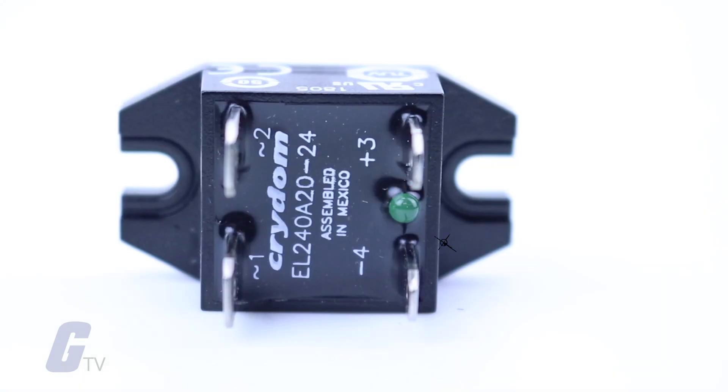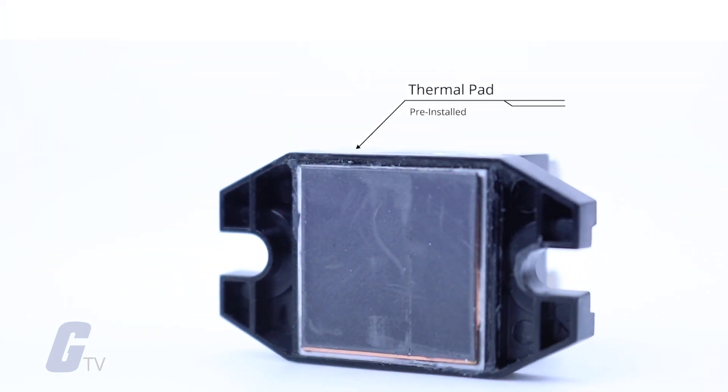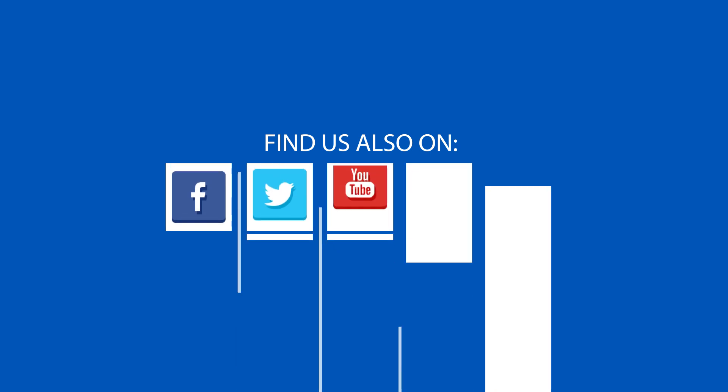The AC models feature an LED input status indicator, while the DC models feature MOSFET output, and both models include a thermal pad. Be sure to visit galco.com to view our full selection of Crydom Sensata relays and more.